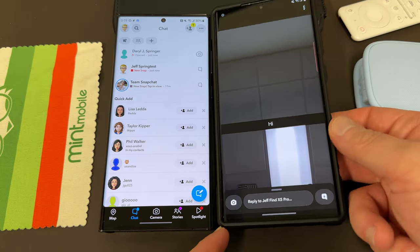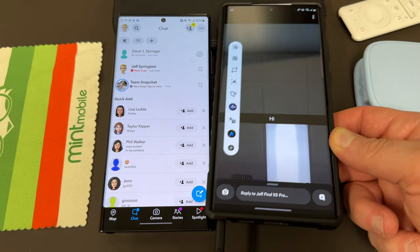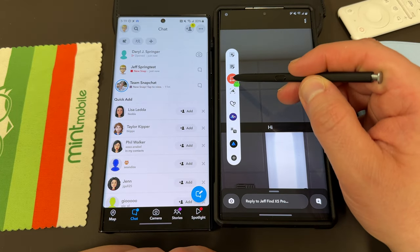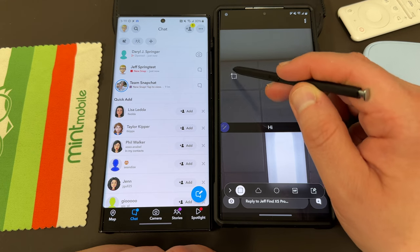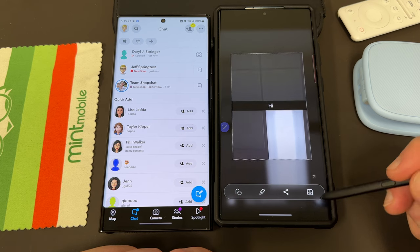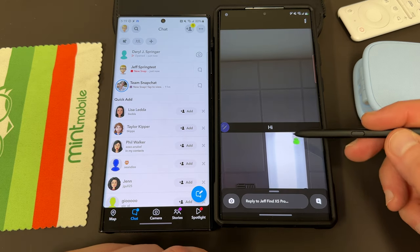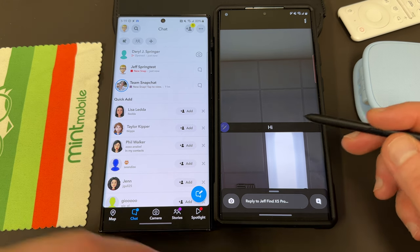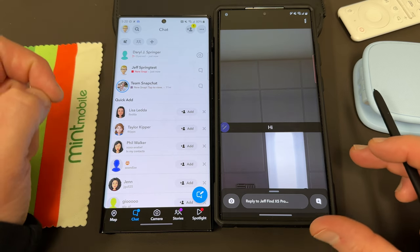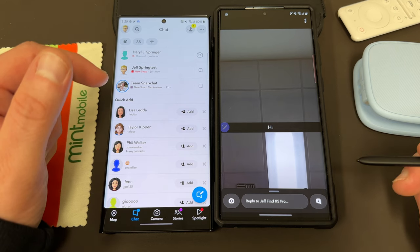You can screenshot this without the person receiving a screenshot taken notice by using your S Pen. I've actually talked about this feature before — the Smart Select feature on your S Pen. So if you go up here to Smart Select, you can take any portion of the photo or the whole photo. You can go ahead and take a screenshot and then save it right here. Saving the image to the gallery by using Smart Select does not trigger the Snapchat screenshot taking notice. You'll see over here in the conversation, I have not received a notification that a screenshot was taken of my snap.